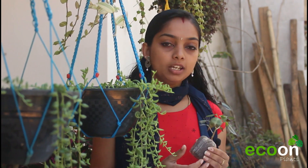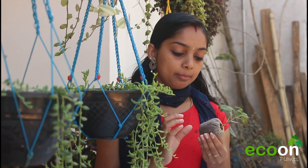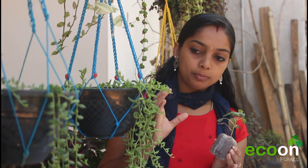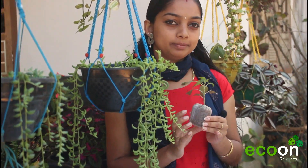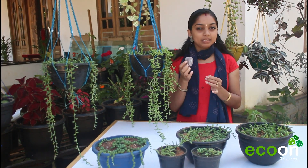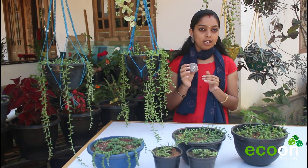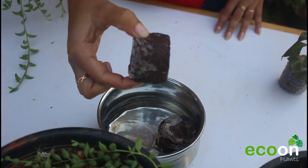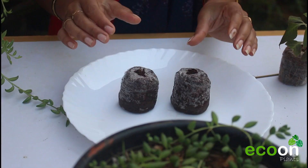We are going to cut this plant in the Jiffy bag. This is our Jiffy bag. We are going to cut it in the bag, and this is available in the description. We will cut it in the shape.